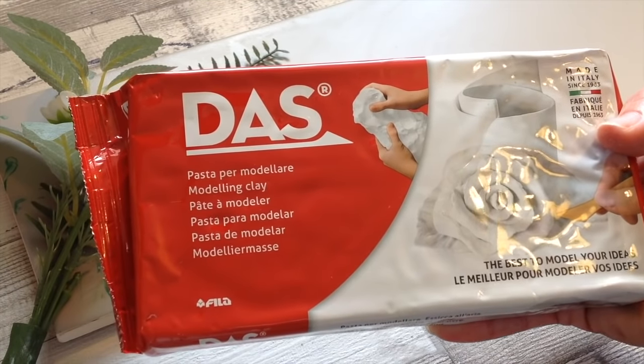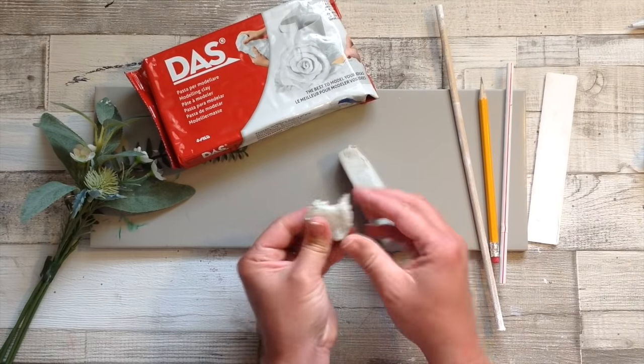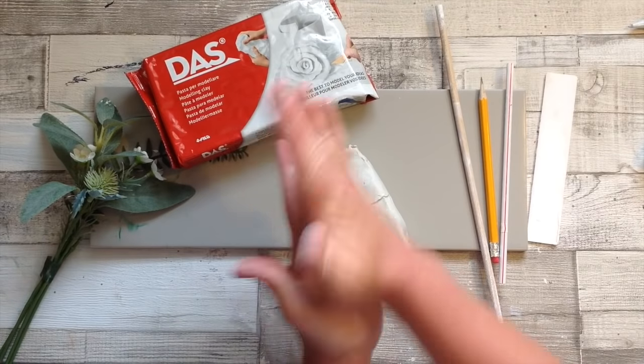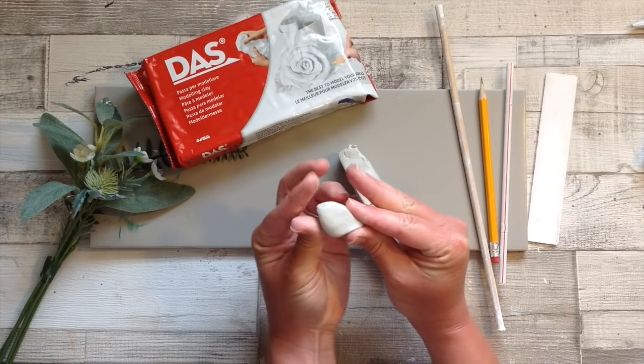I'm using Das air dry clay as I find it's more durable than other brands that I've tried. Air dry clay should be lovely and soft and easy to work with, and you can really enjoy yourself and make all sorts of creations. Today I'm going to show you each one of my air dry clay gift ideas.